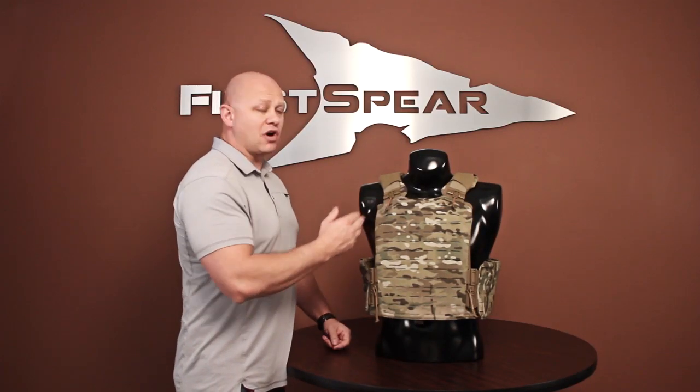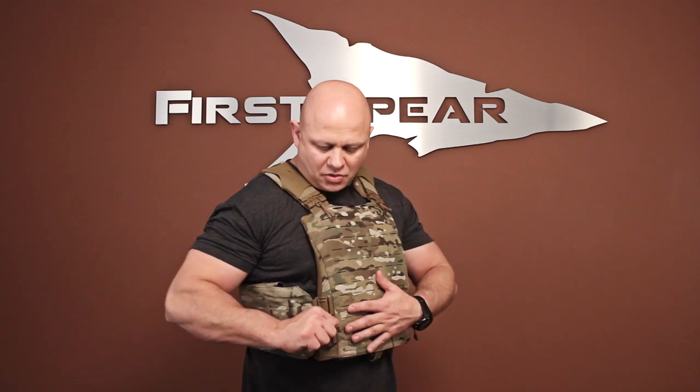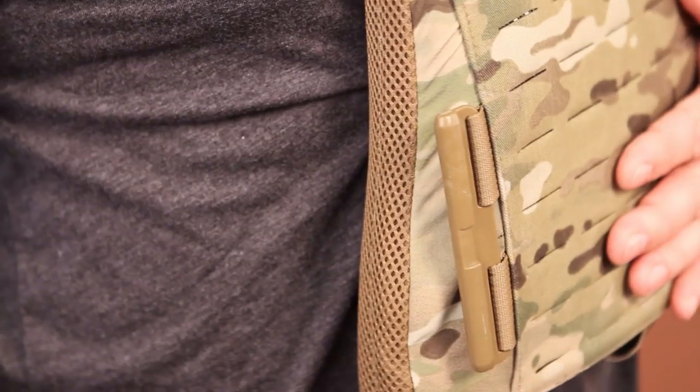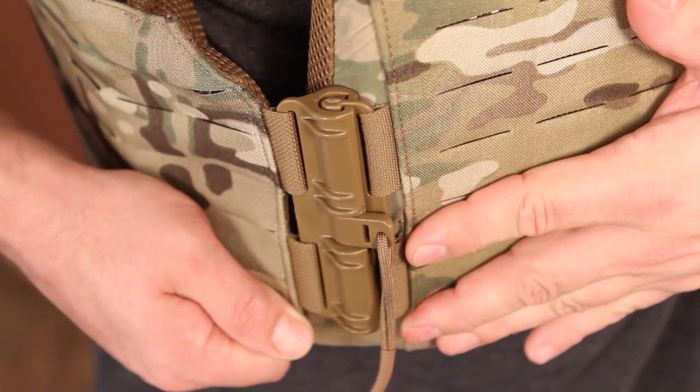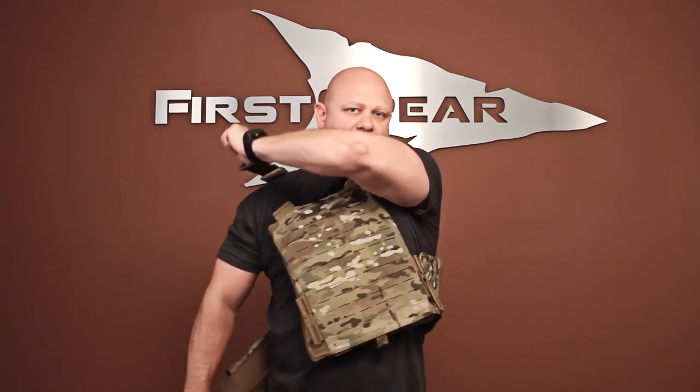The two-inch tubes are good for any emergency escape or ditching of the platform. Now I'll demonstrate the use of the four-inch tubes on the cummerbund — it's as easy as pulling the lanyard and pulling down, or pulling the lanyard and pulling up. Reattaching the cummerbund is as easy as sliding the female part over the male part until it locks into place. Now I'll incorporate the two-inch tubes with the four-inch tubes to simulate an emergency exit from the vest — grab both lanyards, pull, release. Now I'm completely out of the kit.